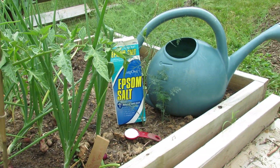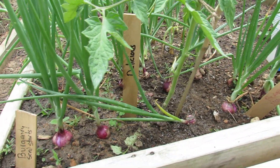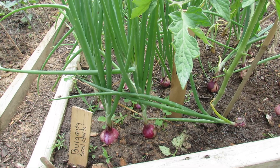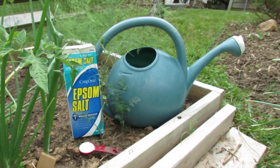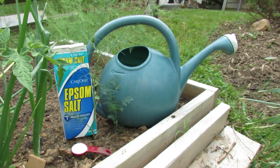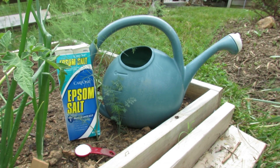What I do, starting in about June when my onions are starting to bulb up — you can see them about this size when I do it — I will give them two tablespoons of Epsom salt in one gallon of water. So that's a two-gallon container with four tablespoons of the magnesium sulfate.